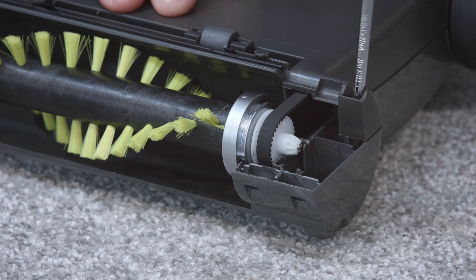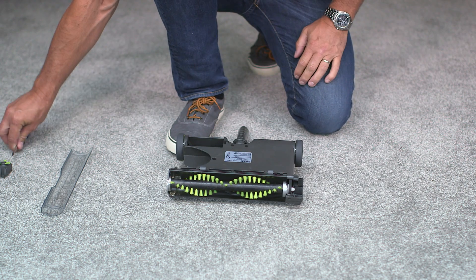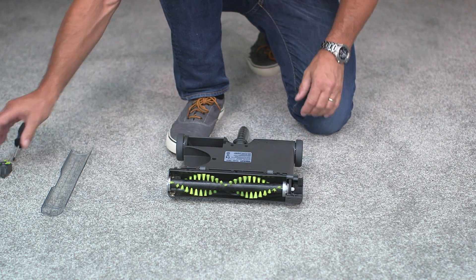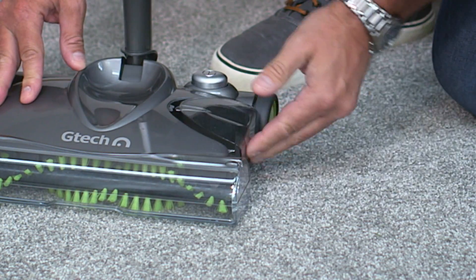We can then screw the eight screws back into place, making sure all the sides are level and sealed. Now you can replace the edging wheel like this and slot the tray back into place.